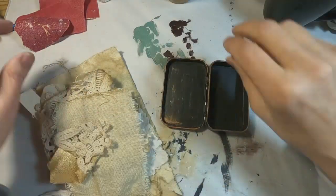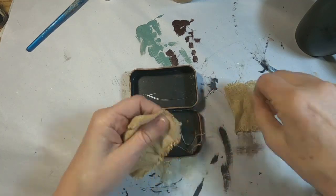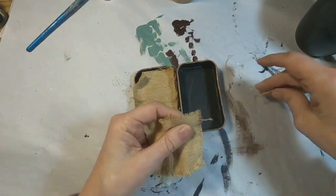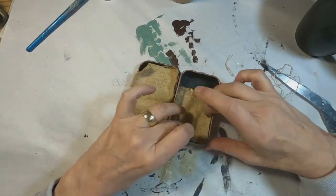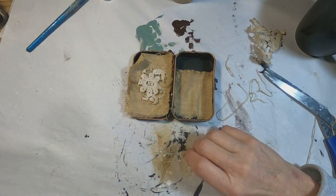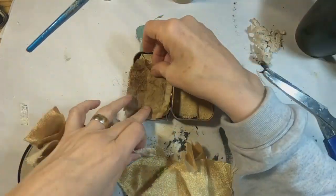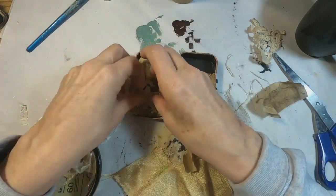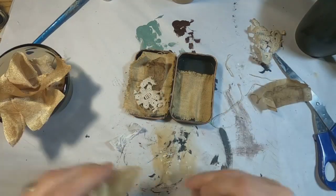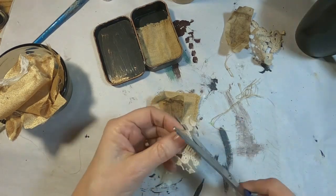Now I'm going to decorate the inside of this lid — when this is opened I want there to be a bit of interest there. I'm utilizing a tea-stained piece of linen, trimming that down to size and gluing it into the lid. I have a piece of lace that has little flowers on it, so I'm going to cut around the flower on that lace and just use that little lace flower. I also have a coffee filter from a hotel stay that I shall be using, and I want to have a button on here as well.